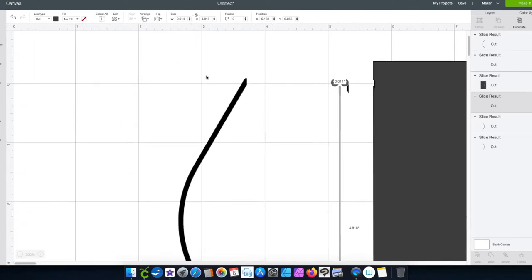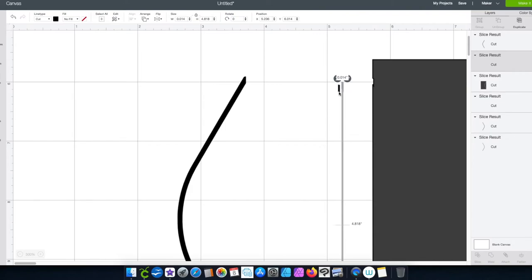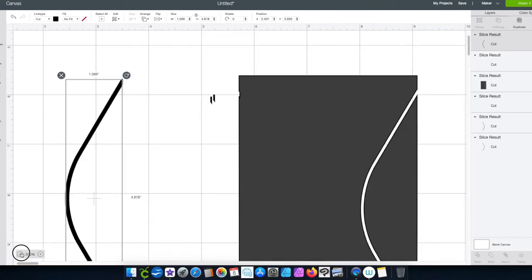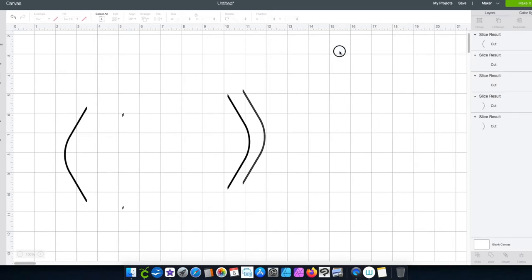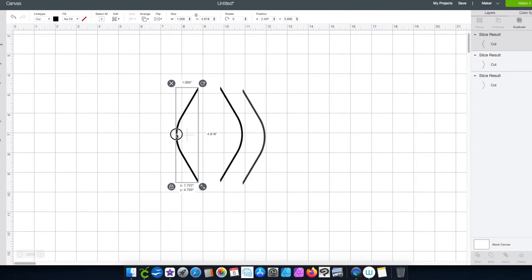Let me zoom in so you can see the cut right there — boom. And here are the little pieces I didn't like that weren't perfectly straight. Let's go ahead and zoom back out to normal size. We're done with this — we don't need these little pieces either. I'll clean those up and now I have both sides.